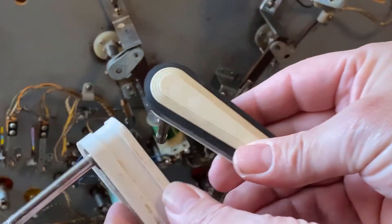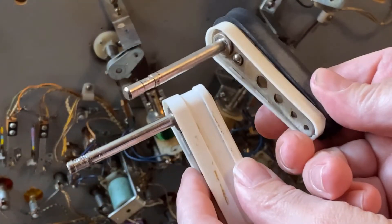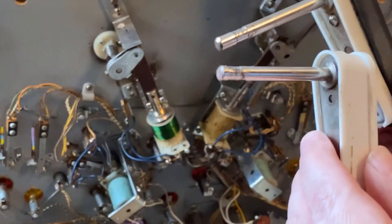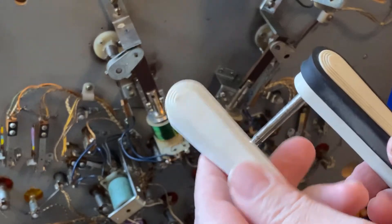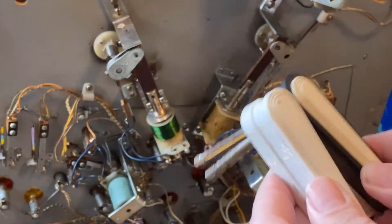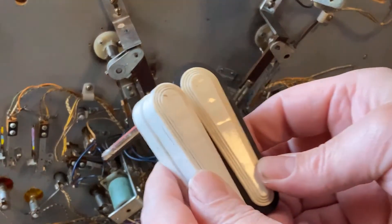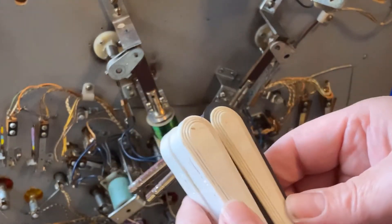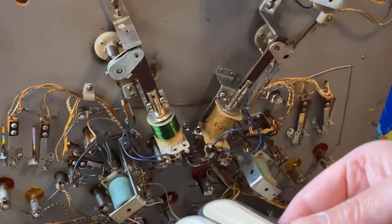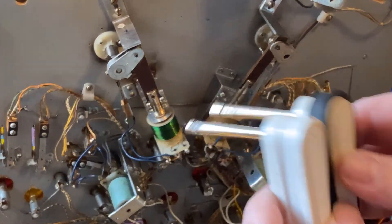Looks like we found one here — same size shaft, so that's good. I'm going to clean this up with a bit of spray and maybe a magic eraser. I don't want to clean it up too much though — I do like to have my machines with a bit of patina on them. I don't like them to be super restored. I'm going to clean that up, switch over the rubber, and then reinstall it.